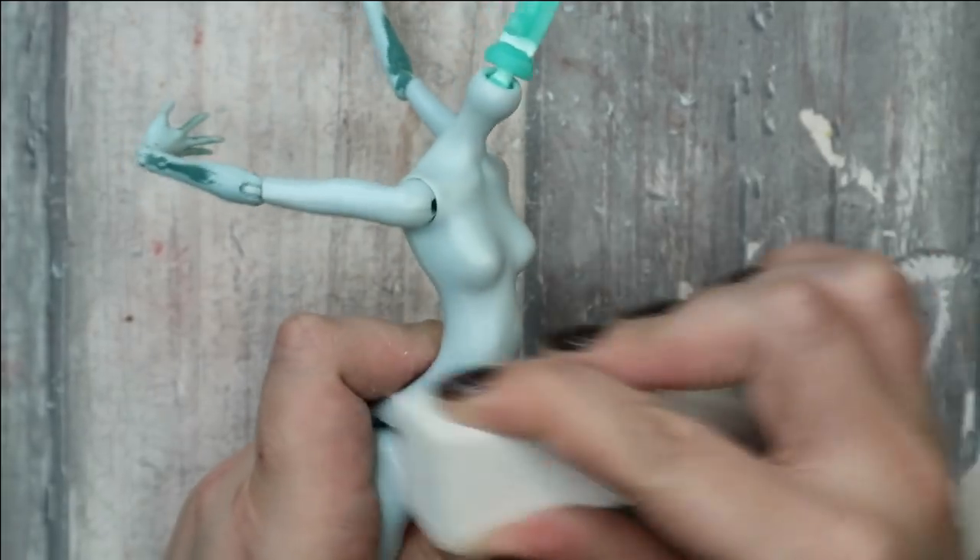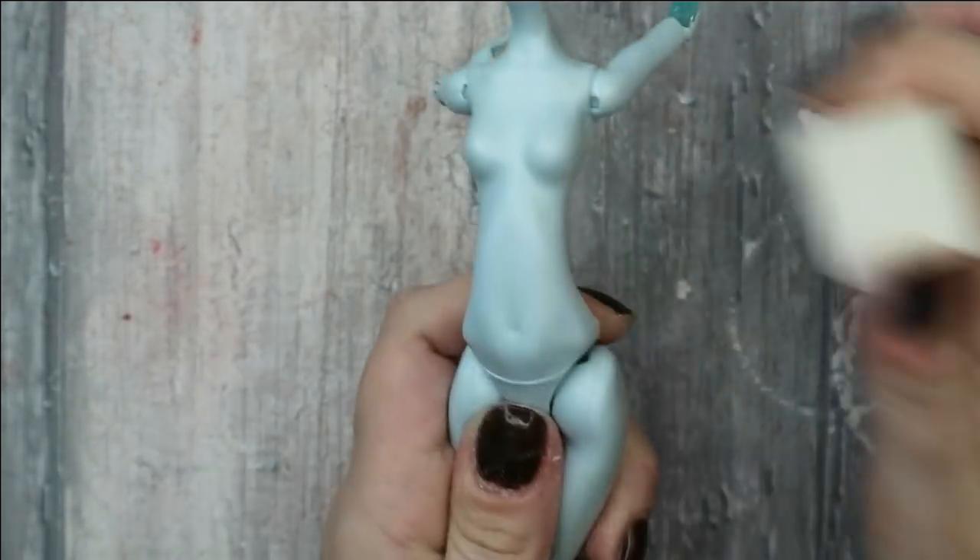After this I sand the complete body with nail buffers to remove the glossy top, and then I take off all the grease with an acetone-free nail polish remover.